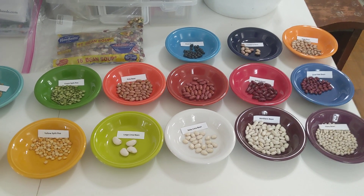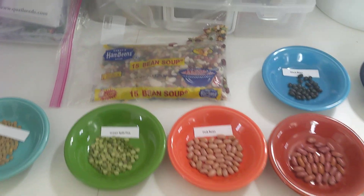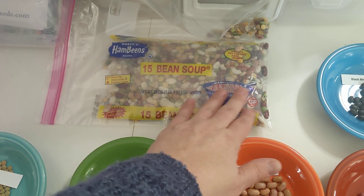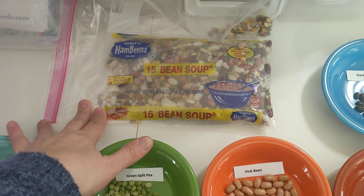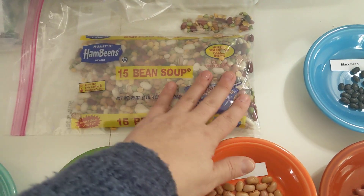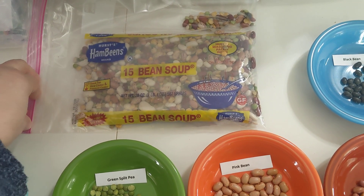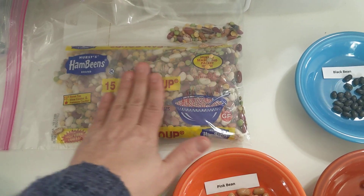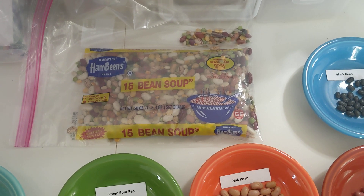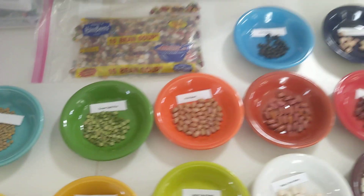Hey folks, Chris here at the Crap Apple Cottage. If you saw my recent seed haul organization video, you would see that I had purchased this 15 bean soup bean mix, because I hadn't been able to find shell bean seeds in any of the big box stores that I checked out. I was a little late buying them online, plus I wasn't quite sure what I wanted, so I was just looking for a cheaper option.